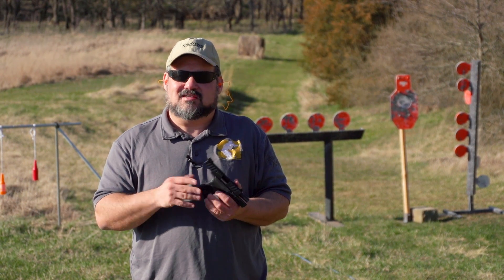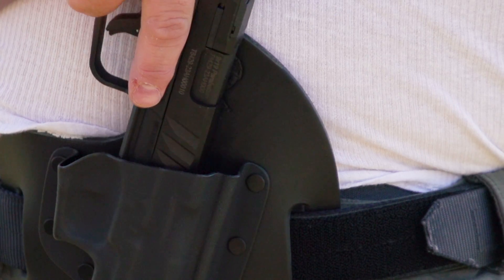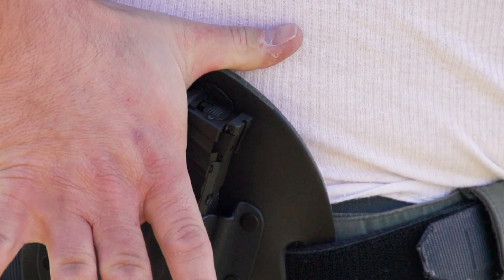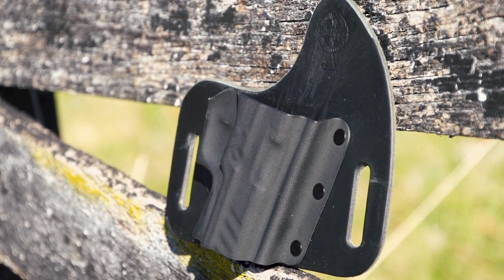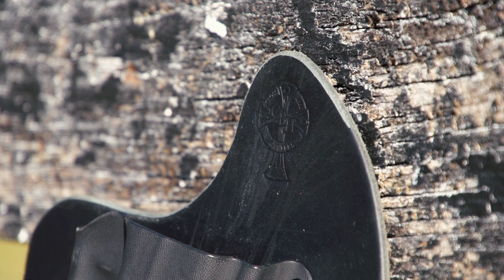It shoots like a full size — it does not really feel like a microcompact. It's not too snappy. We had a lot of fun with it on the range here, and it fits in a variety of holsters, including the Crossbreed King Tuck, which of course is a Kydex and leather hybrid holster, and there are other options available too.